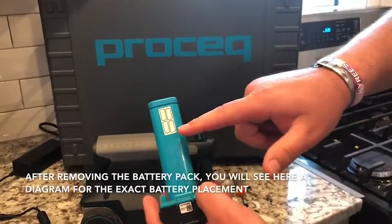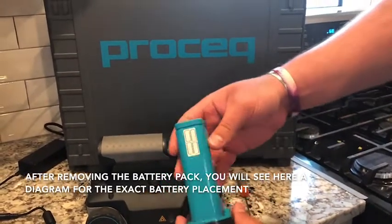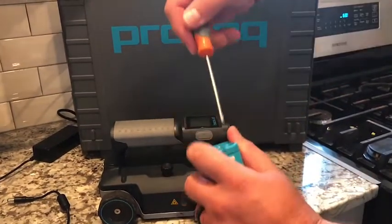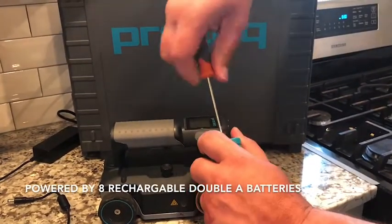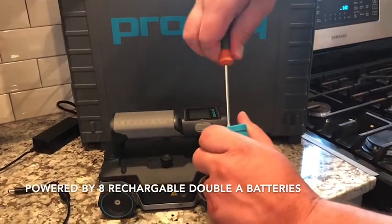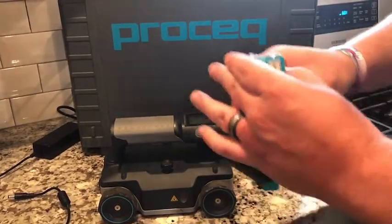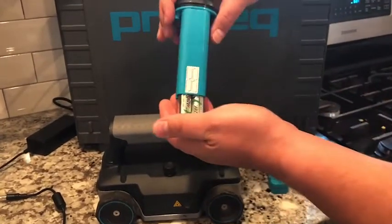You will see here that we have a sticker that shows you the exact battery placement — and yes, you are seeing that correctly. This high power machine is powered by eight AA batteries. There is just one small screw at the top that a small Phillips head screwdriver will release, and then your batteries are able to be taken out.